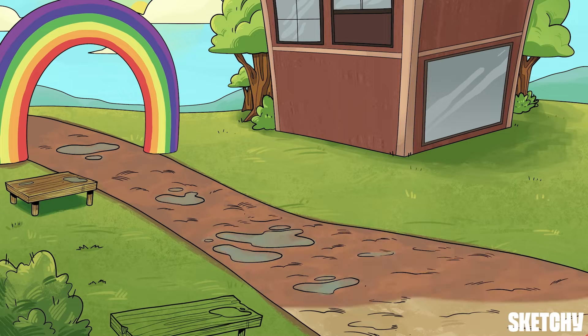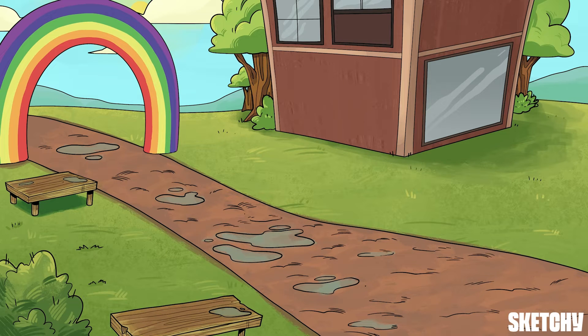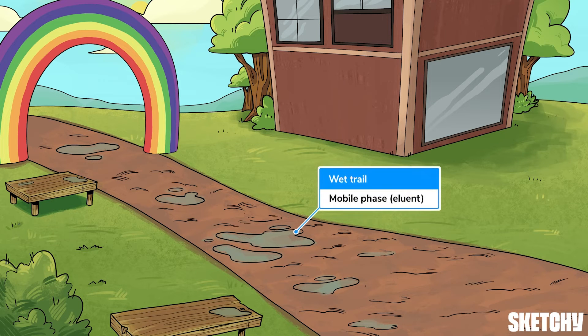Chromatography works by having compounds interact simultaneously with two different phases. First, there's the Mobile Phase, which is often a liquid, so we've symbolized it with this wet, soggy running trail. This phase is also known as the Eluent. The Mobile Phase's main job is to carry compounds along whatever chromatography apparatus is being used.